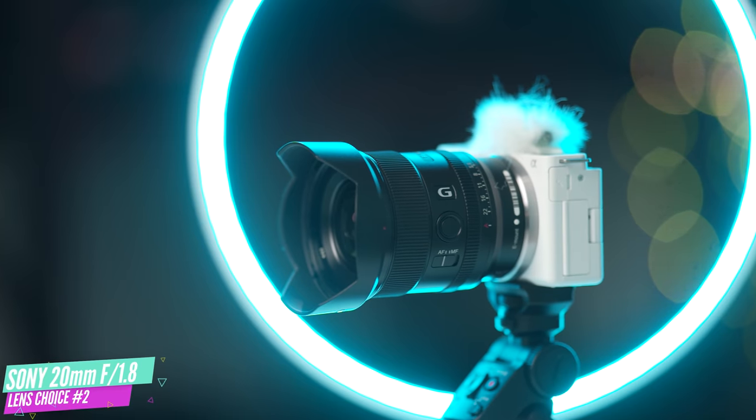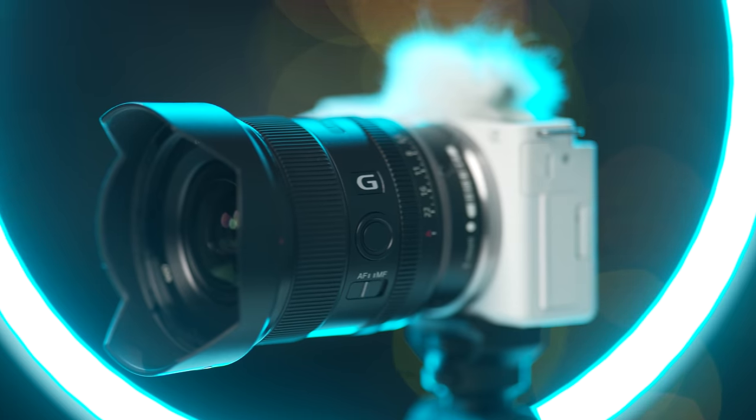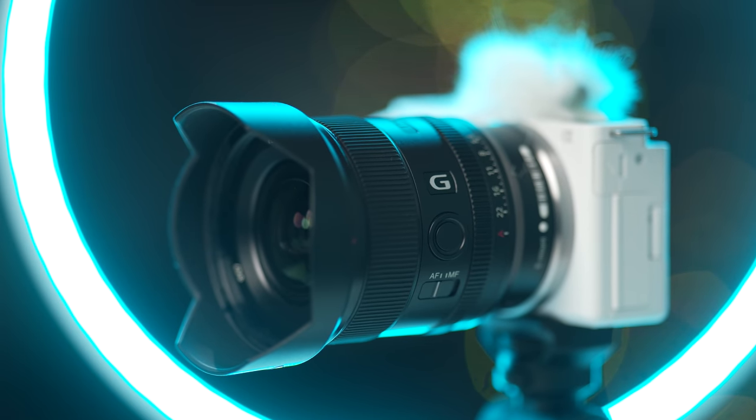The next lens on my list is the 20 millimeter f1.8 G. This one is awesome on so many different levels. You've got a fast f1.8 aperture which comes in handy when you're filming in low-light situations or when you want to get a nice defocus background.